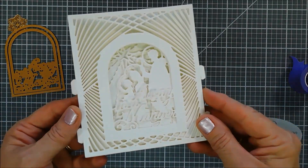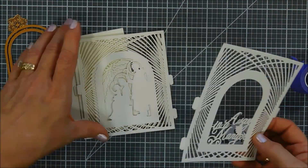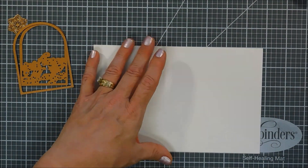So far we have four pieces, and now we're going to color these. You could leave them white for a beautiful elegant effect, but I thought we'd bring in some distress oxide inks and give our panels a little bit of color.